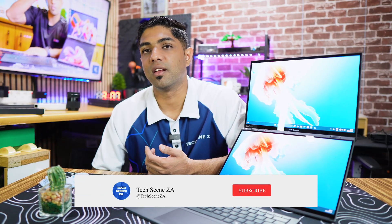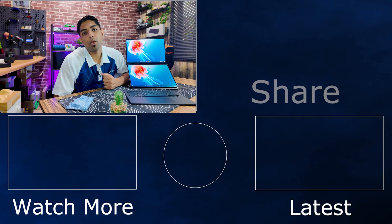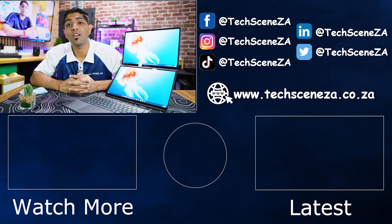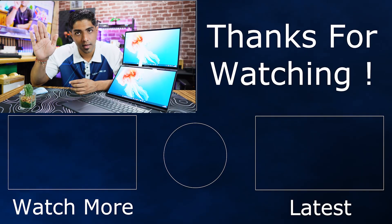If you want to pick one up, there's a link in the description to the ASUS South Africa website. If you enjoyed this video, give it a like, and if you aren't already subscribed, make sure you do so you don't miss future videos. As always, thank you very much for watching — my name is Prishan, and I'll catch you in the next video.